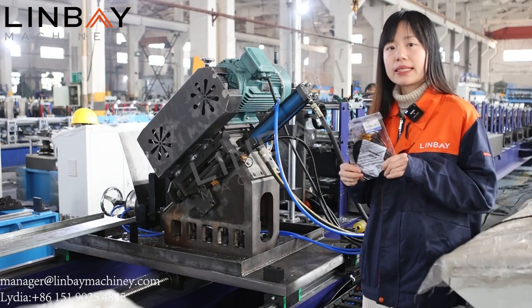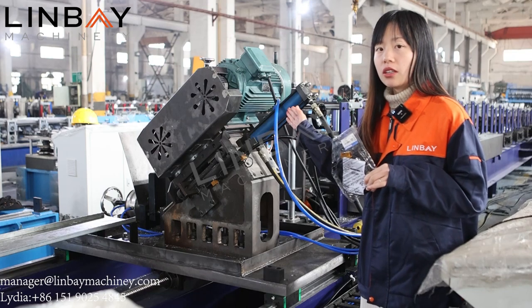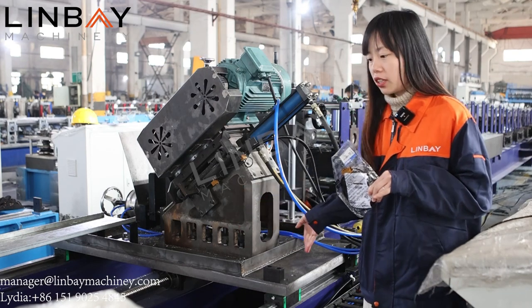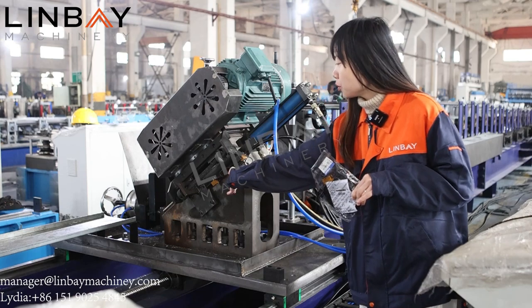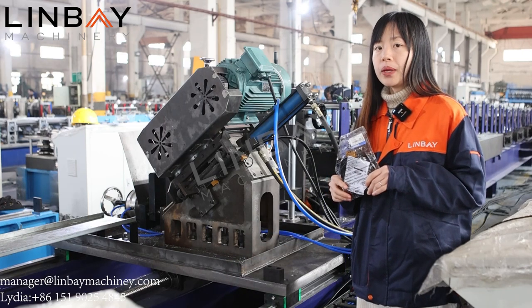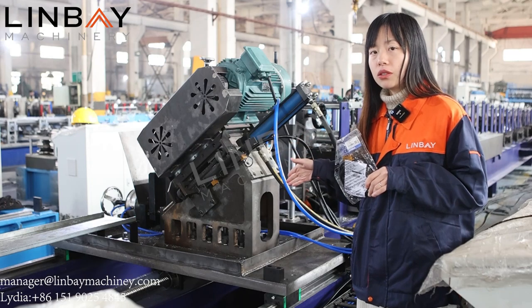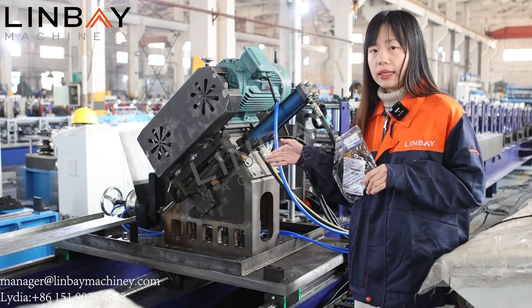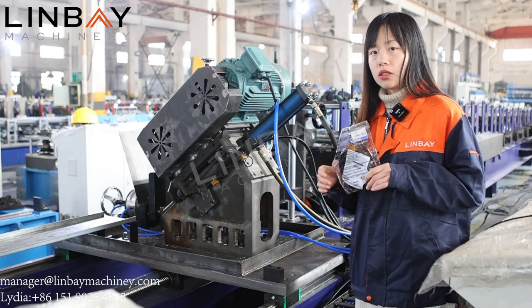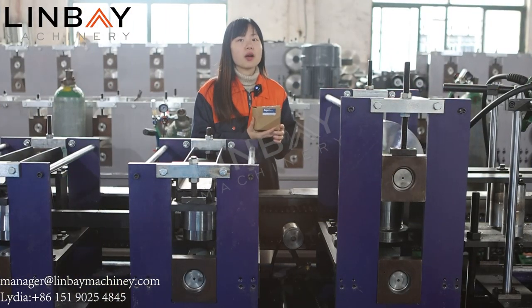This proximity detector can be used not only in the reforming part, but also in the cutting part — both hydraulic cut and saw cut — and also in the flying cut. You can see there are two terminals, and both sides will have sensors. There is a magnet on the sensor, and when metal moves closer to the magnet it senses it, the light on it turns on, and the machine stops moving. This is how the distance limit function works.